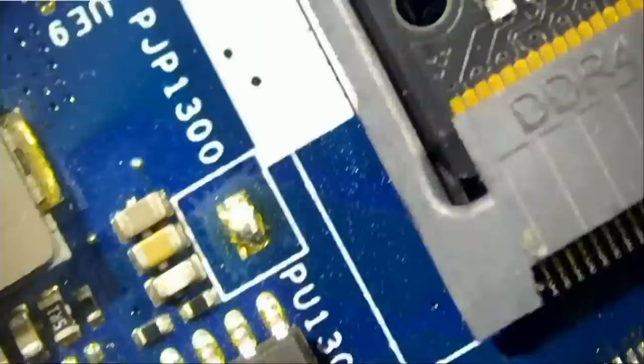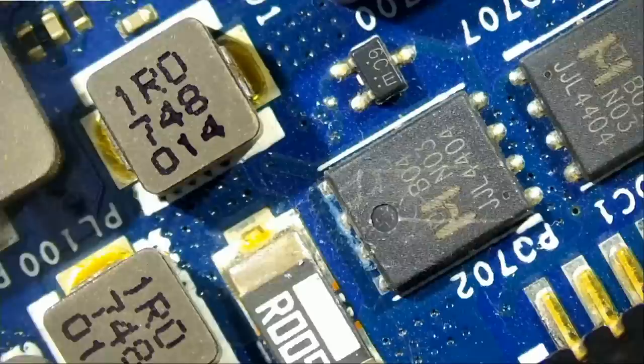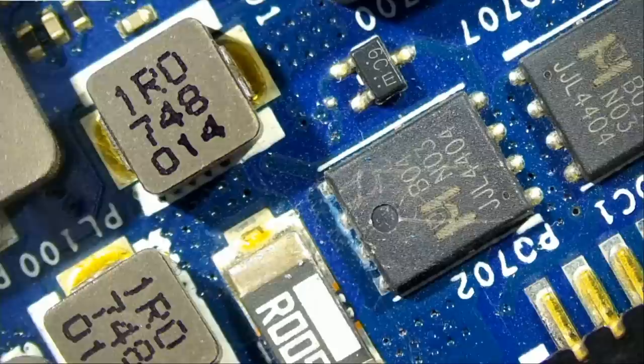Now we're going to go back to the DC MOSFETs and measure just to make sure we do not have a short anymore. Meter in diode mode. What if that MOSFET we removed from the donor board is actually faulty? It's very possible, but what are the chances? Awesome — 0.333, 0.334, 0.335, 0.336. And it's going up, of course, because the board is still hot. When the board cools down it's going to jump up higher.